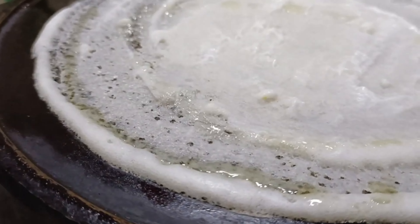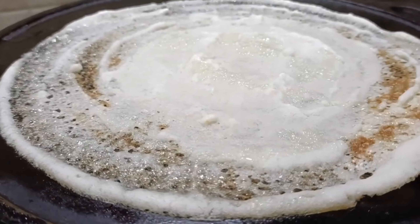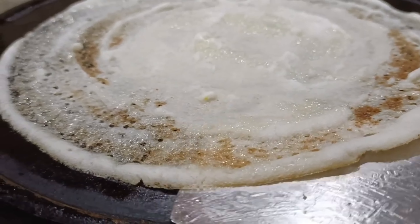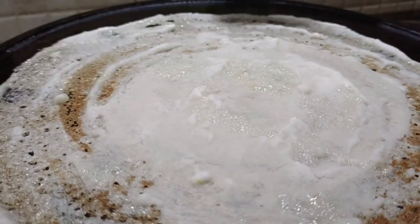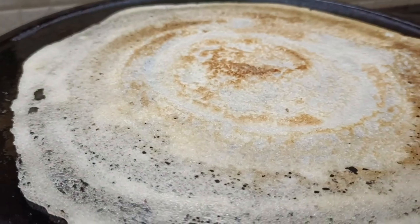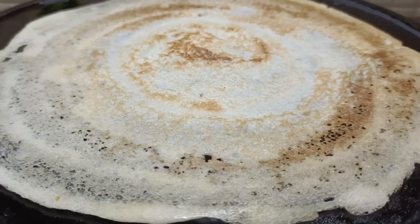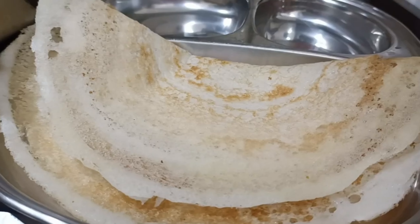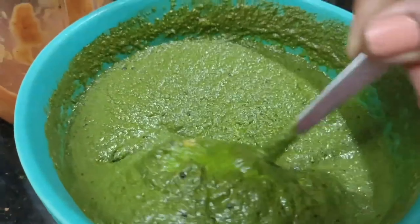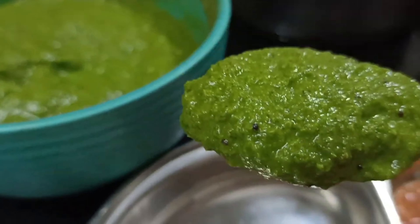I'm going to show you the meat and how you cook it. It is very crispy — it is a very thin dough and you can review it. If you want to try it, you can follow the steps. Now the chutney color is green — chutney with a good color.